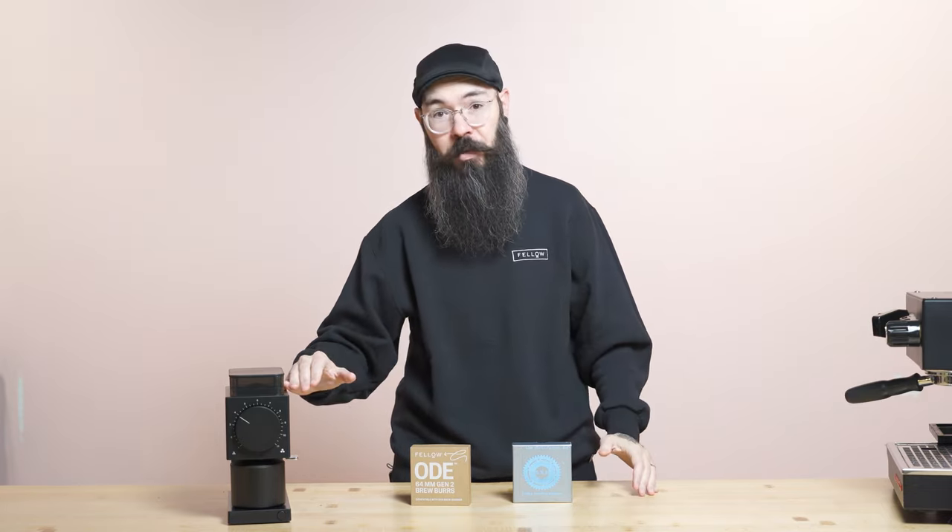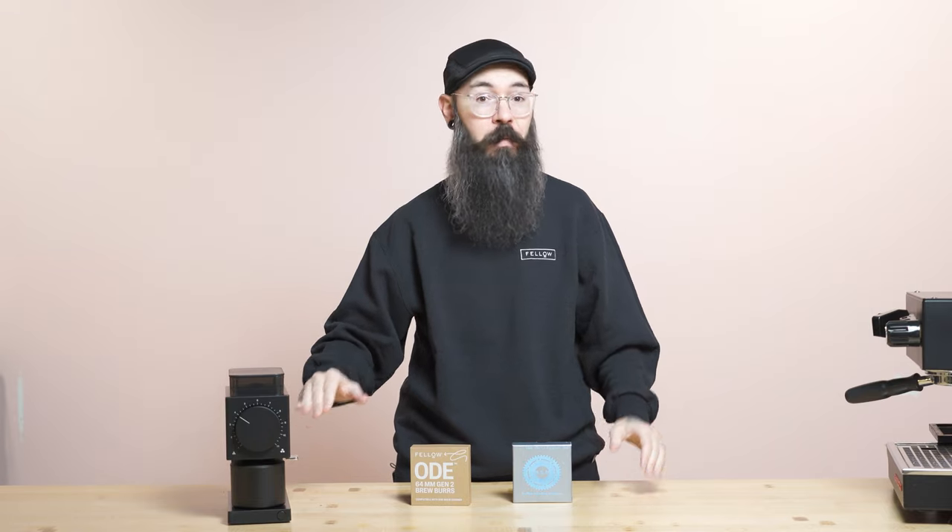If you can put the ODE Gen2 hopper on an ODE Gen1 body without a significant problem, we will be offering them for sale starting early next year. We absolutely hear you that you want to upgrade, and I want to make sure we give the customer what you want. So please keep your eyes open — if it can be done, we will do it and I promise we will do our best to help you out.